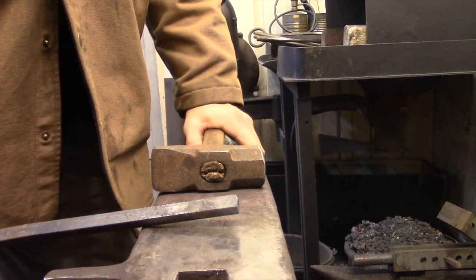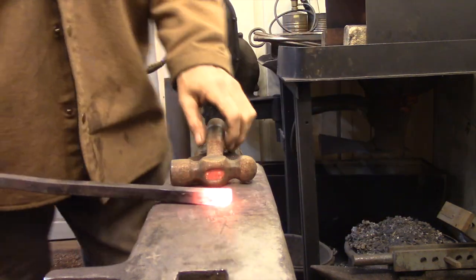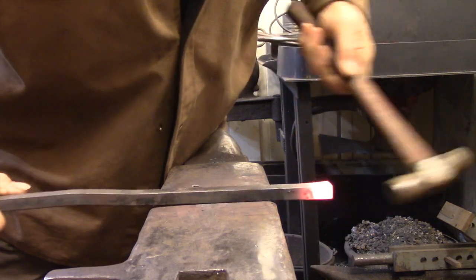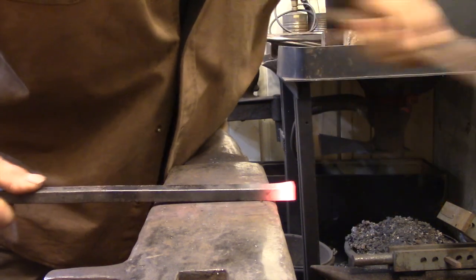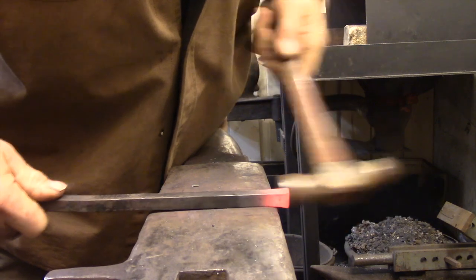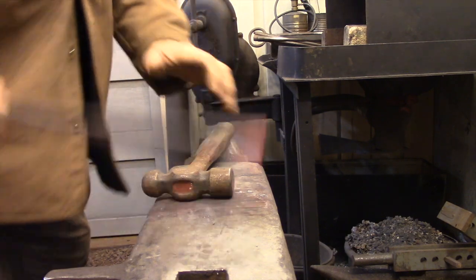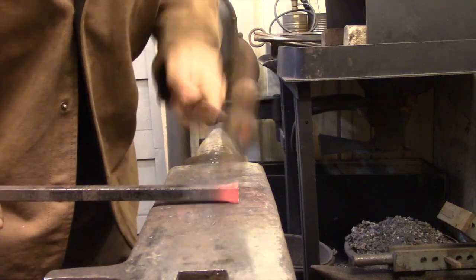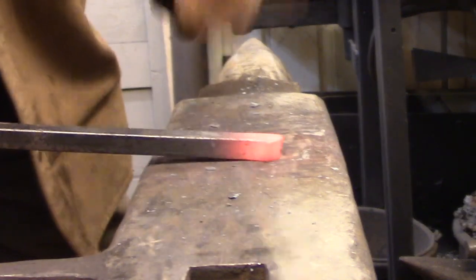The last technique you need to learn about is called upsetting. When you're upsetting the bar, you're hammering it back onto itself to make it thicker. The simplest form is when you just need a little extra material at the end of the bar — you take a short heat off the end and then take a very light hammer and drive the end back onto itself. I always use a light hammer when upsetting; it seems to deliver more of a sharp impact which is beneficial for this process. I also rotate the bar as I'm hammering, which corrects any tendency for the bar to veer off in one direction. It may not look like much, but when I push the metal to one side you can see I've actually gained a fair amount.